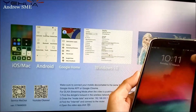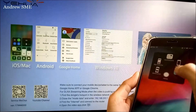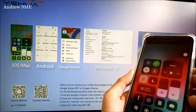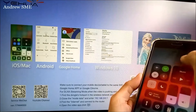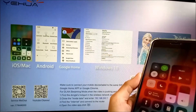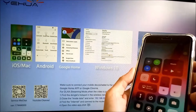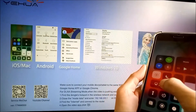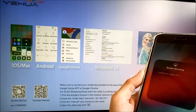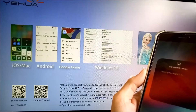Mistake number two: they enable cellular data and they also enable Wi-Fi, and then they try to screen mirror, but still fail to mirror to the big screen.